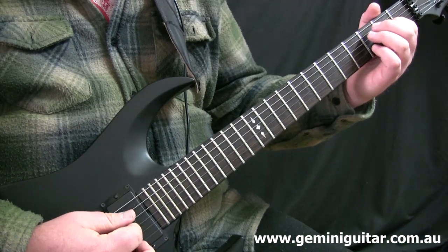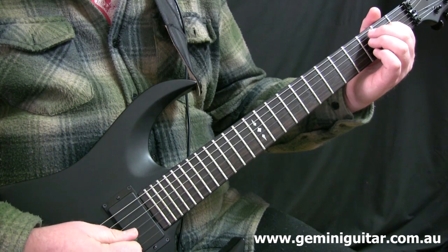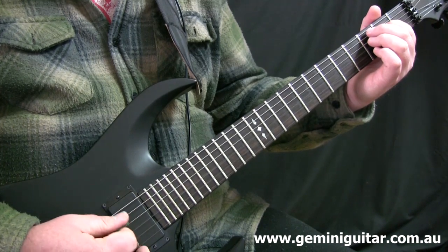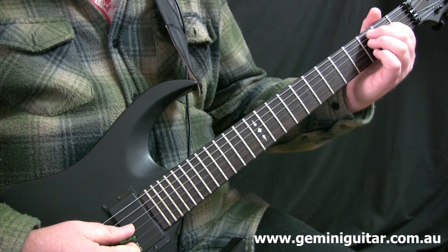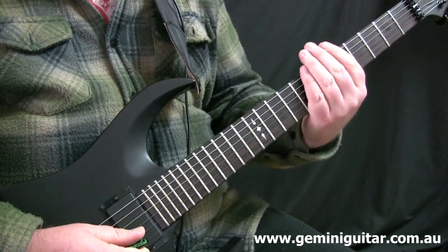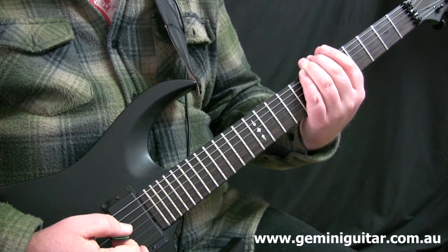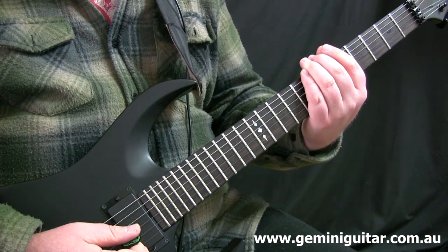So let's have a listen to bars one and two. Now the good news here is that once you've gotten used to that picking pattern, that's what you're going to be doing for the next six bars.